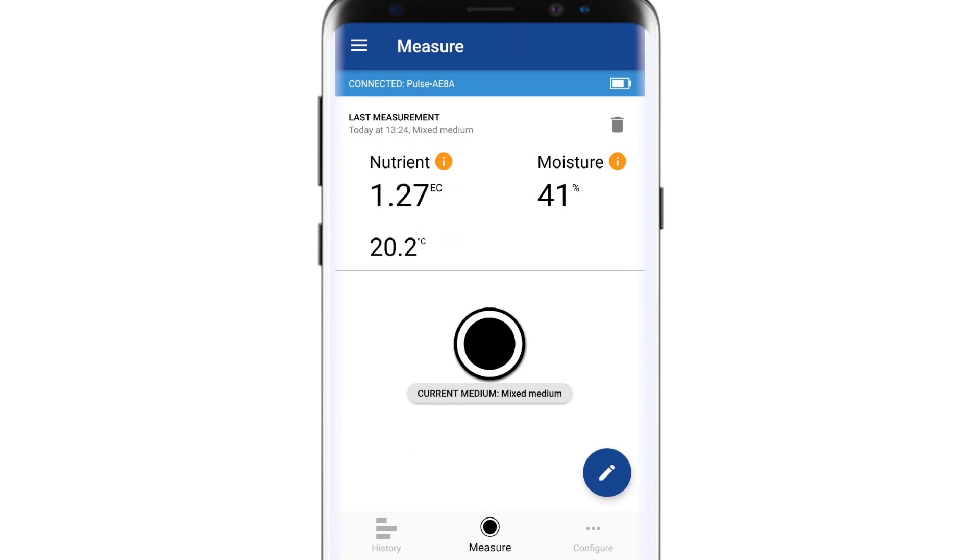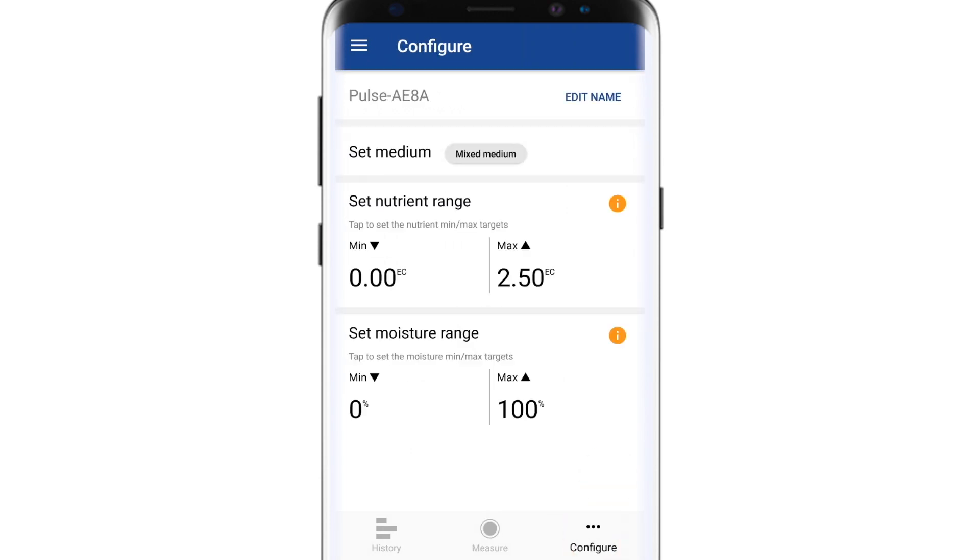Once you're happy with your calibration, hit Save and this calibration will now be included on the list of medias on your Configure screen. Remember, you need to go back to the Configure screen and send this new calibration to your Pulse.